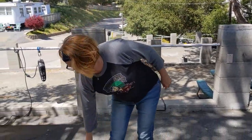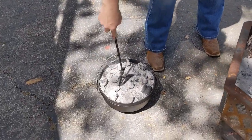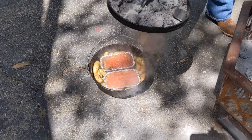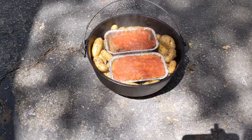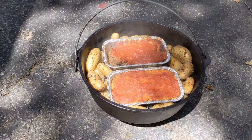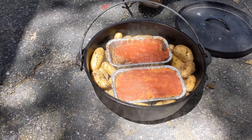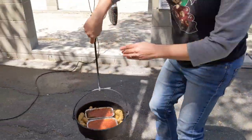Our meatloaf, potatoes, and lentil loaf have been cooking for 50 minutes — probably should have taken it off at 40 minutes. I checked the temperature and it exceeds 155°F, so it's definitely done. It looks really good — let's take it over here.